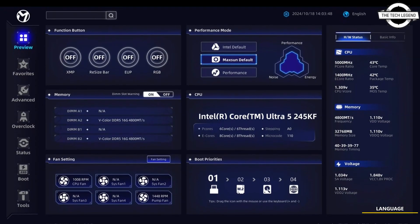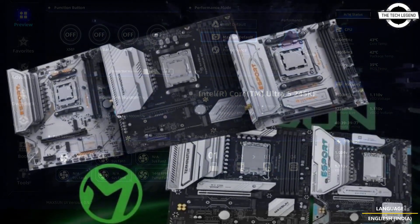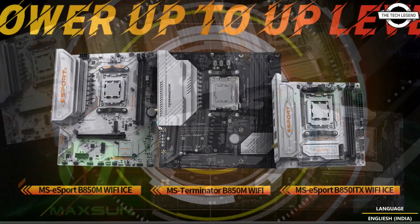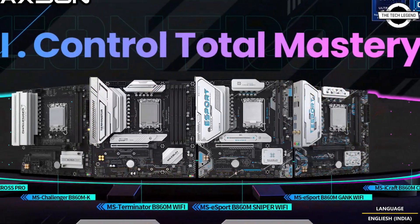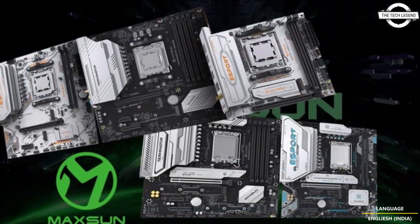Hello friends and welcome back to the recognition channel. Today we'll be talking about Maxson B850 and B860 motherboards for AMD and Intel CPUs with compact design and several features. Maxson debuted the Terminator, E-Sport, and Challenger Ethernet series AMD and Intel motherboards featuring a compact form factor.